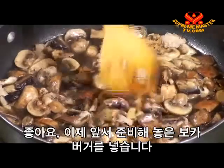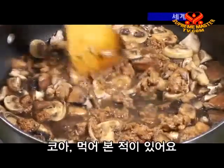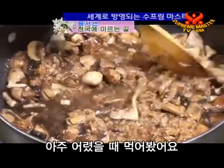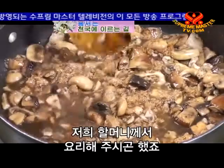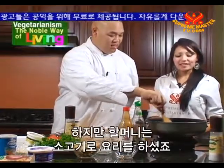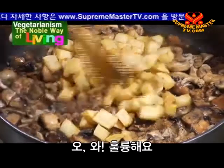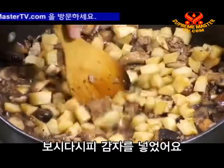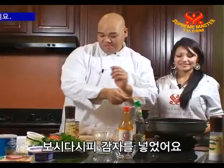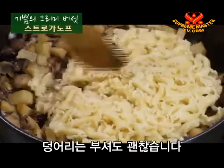Now we're ready to add in our Boca Burger that we prepared earlier. Keisha, when was the last time you had this type of dish? Actually, I had it when I was very young — my grandma used to cook it several times. But she used real beef. So this is your first vegetarian version? Yes! I've also been a vegetarian since I was eight. As you can see, I just added our potatoes, and next I'm going to add our pasta that we boiled earlier — just break off a nice chunk of it.